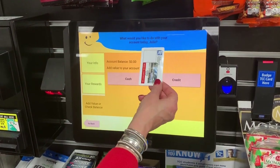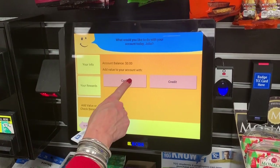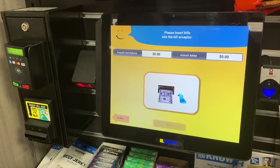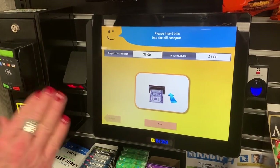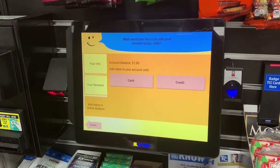You'll see your name and your balance on the first screen. To add cash, the bill validator accepts paper only — ones, fives, tens, and twenties. It does not accept coins and it does not give change. Everything's a credit. You can see your balance here.